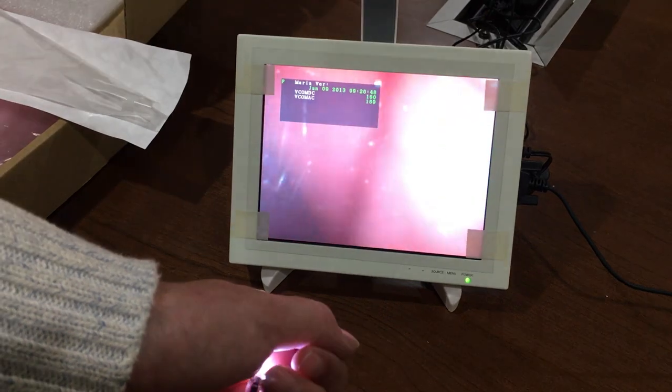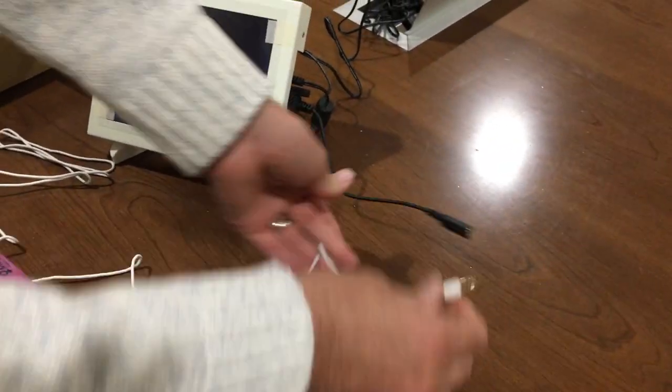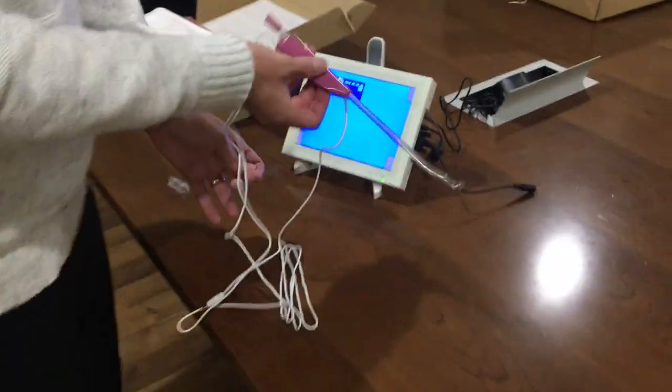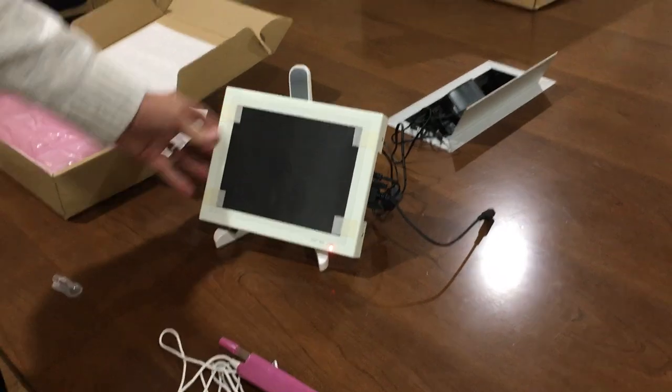And that's all there is to it. Once the procedure is done, you will just disconnect the cannula from the adapter, and this entire piece can be thrown away. Power off the monitor with this button, then unplug and you're done.